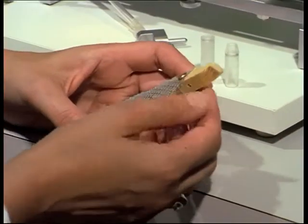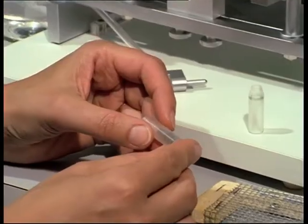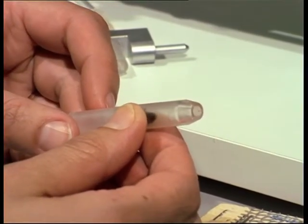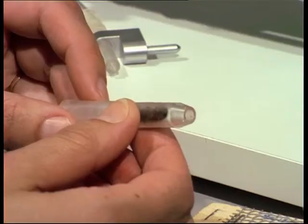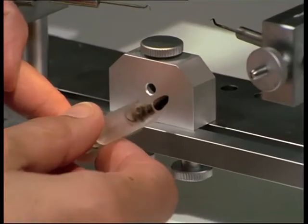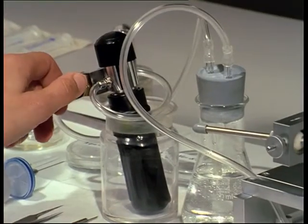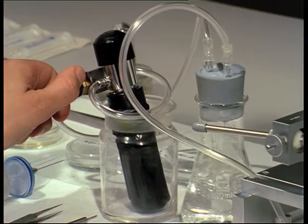A queen, who was treated with CO2 on the previous day, is placed headfirst into the retaining tube. The queen holder is fixed to the block on the instrument. A whiff of CO2 helps to immobilise the queen. To control the dose of gas, it flows through a washing flask.